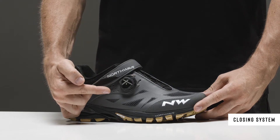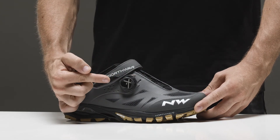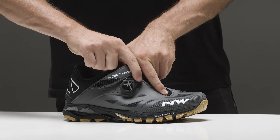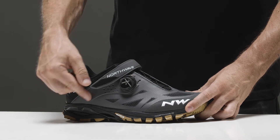Mixed SLW3 and Velcro closure strategically positioned on the instep. The SLW3 system allows a micrometric adjustment of the cable tension using one finger, as well as a quick release to easily and rapidly remove the shoe.